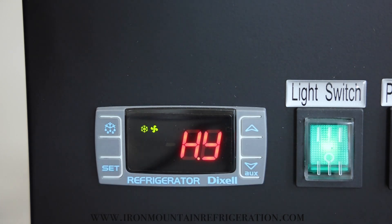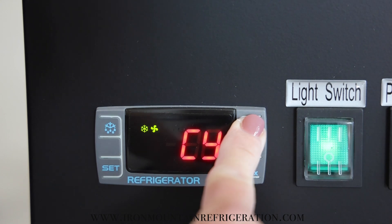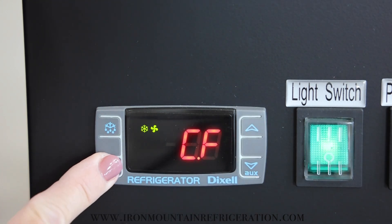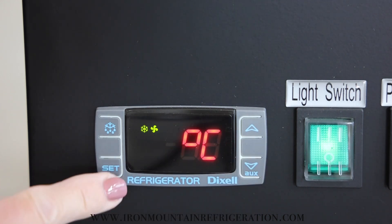Press the up button to CF. Press set. Press down to C. Press set.